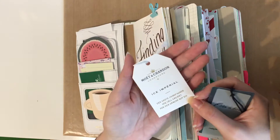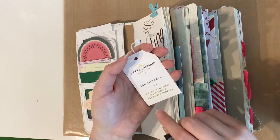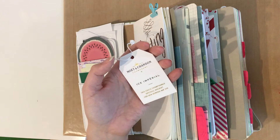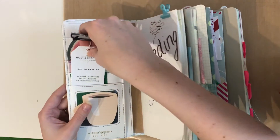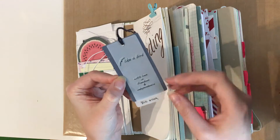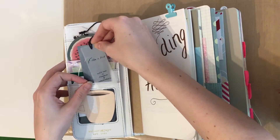This is a tag that came on a Moët et Chandon champagne bottle — it's the Ice Imperial, which comes in a white bottle. You're only supposed to drink that champagne during daylight in summer, and you don't put it in a normal champagne flute but rather into a wine glass with ice, mint, and lime slices. It's just a very refreshing champagne for warm summer days. And this is a tag I had on a shirt I recently bought — it says 'like a bird, with love in freedom and independence' on this little vellum piece, and I just thought that was a nice saying and didn't want to lose that tag.